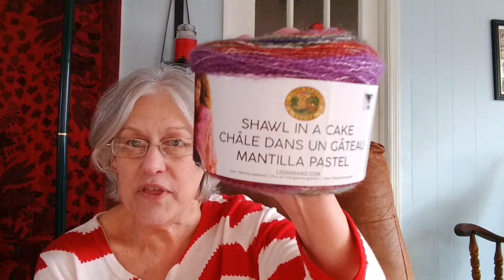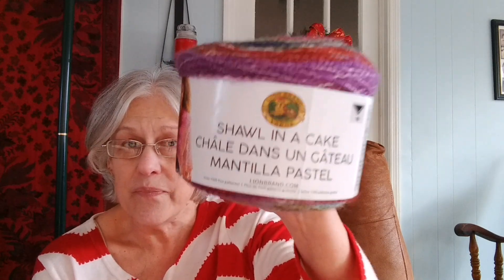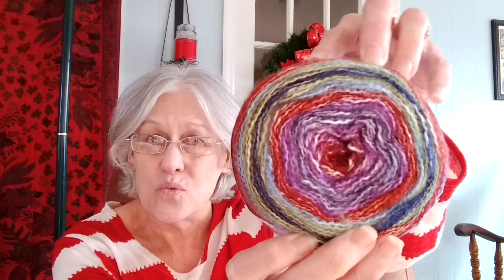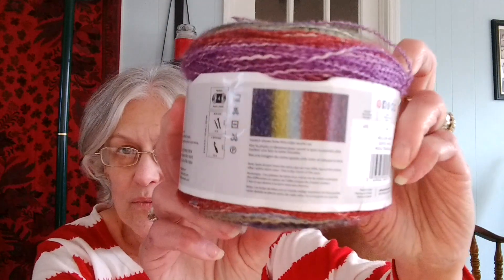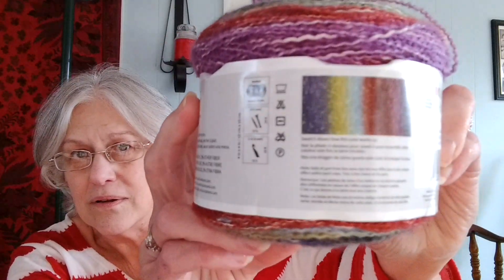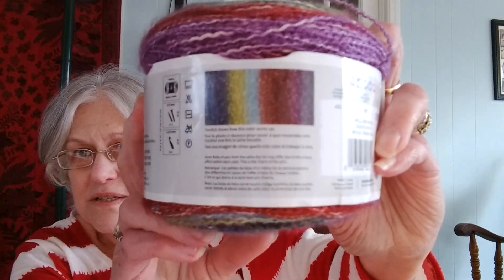In the giveaway, I've got two of these Shawn a Cake, and the colorway is Mellow Muse. You can see it better on this side. That's the color — it's real pretty, it's beautiful, I love them. I don't know if you can see real good, it'll get a glare on that, but that's the strand.